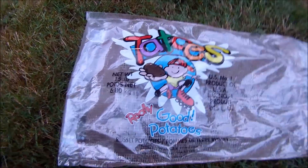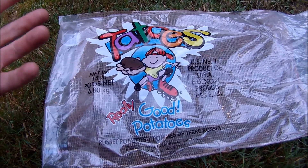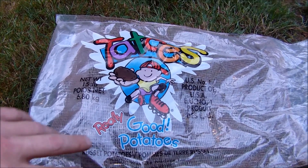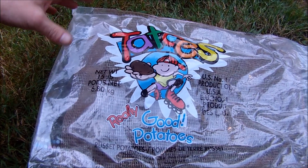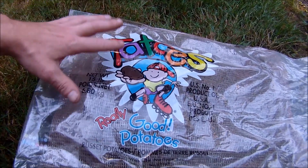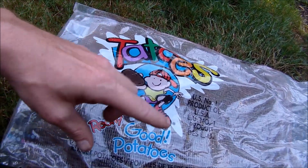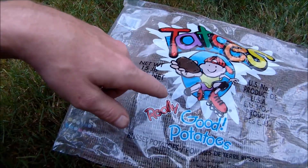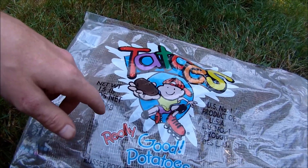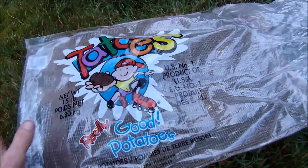This is just gonna be a short video. I made some hash browns and eggs about a week ago, and I've eaten a few of these. Some of them have little eyes growing off them, so I sliced those off and cut up my potatoes for hash browns — these are what they are.